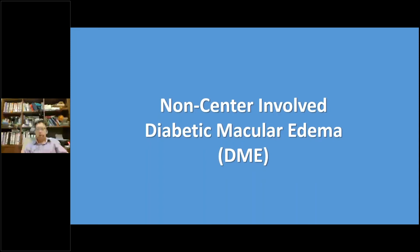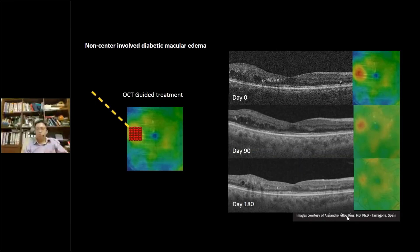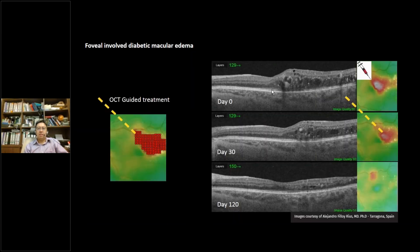Some clinical examples — with images courtesy of Dr. Ruiz from Spain. A patient with non-centre-involving diabetic macular edema received subliminal laser to the thickened areas on OCT, and at six months post single treatment, there is resolution of the macular edema. For fovea-involving macular edema, anti-VEGF is given first to reduce thickness, reviewed at one month, thickened areas treated with subliminal laser, and three months later — after just one anti-VEGF and one subliminal laser session — there is good resolution of the diabetic macular edema.